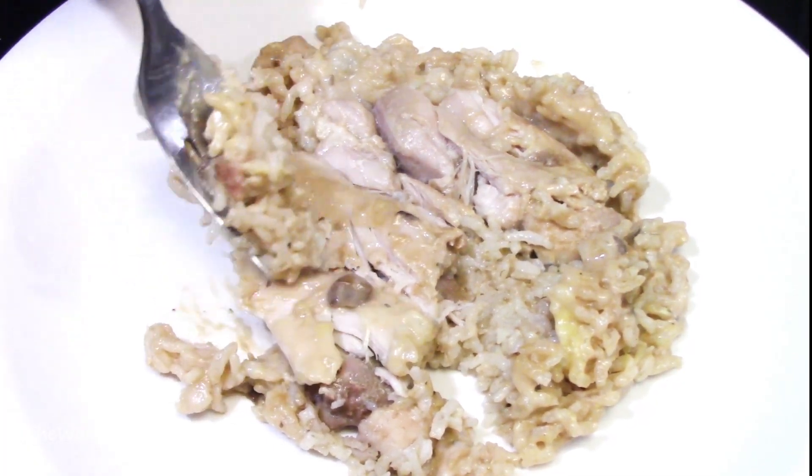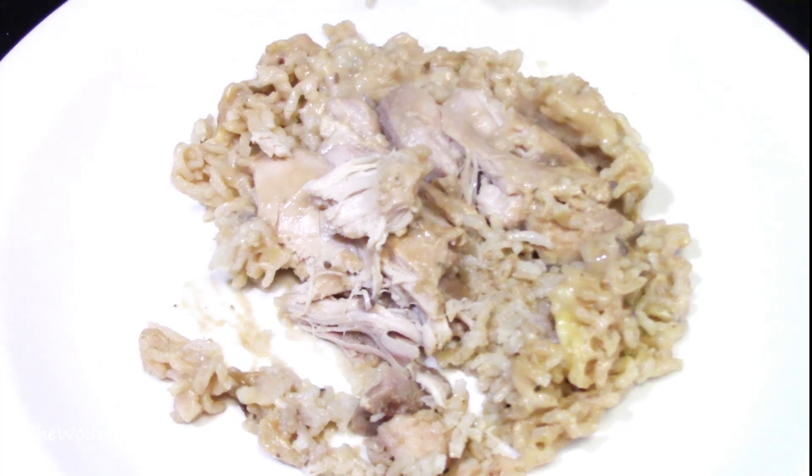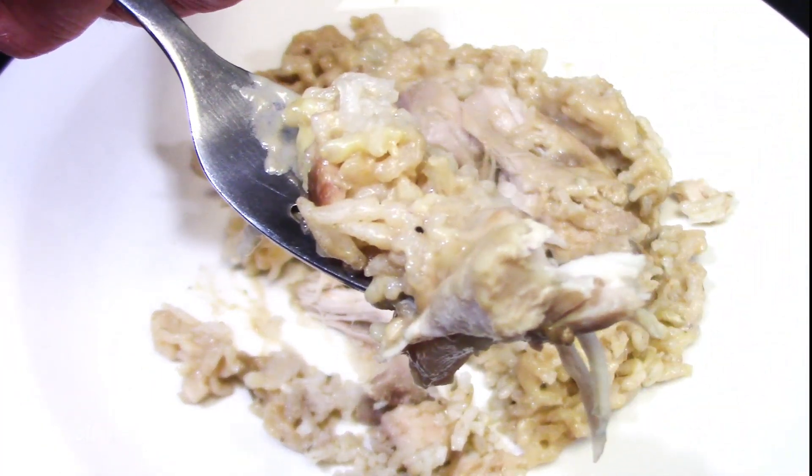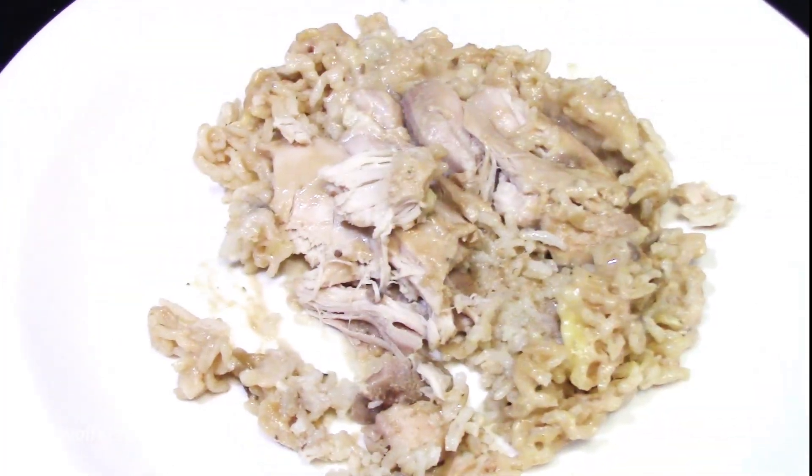Overall, this no peak chicken casserole is not the prettiest dish, but it's very delicious. And like I said in the beginning, it's one of the easiest recipes you'll ever make, and I would definitely recommend you giving it a try.